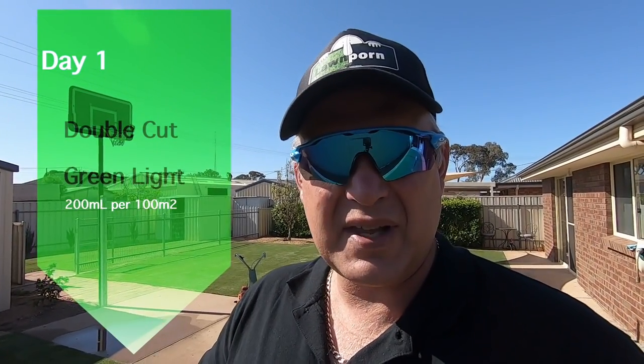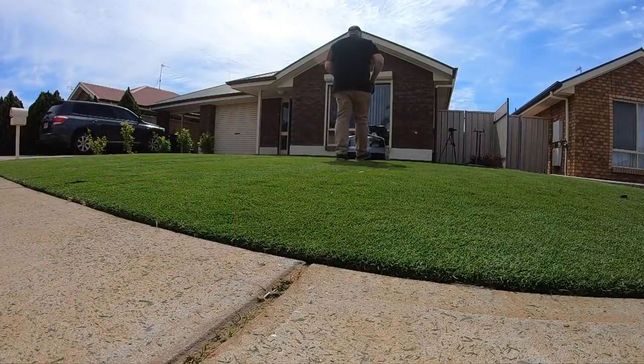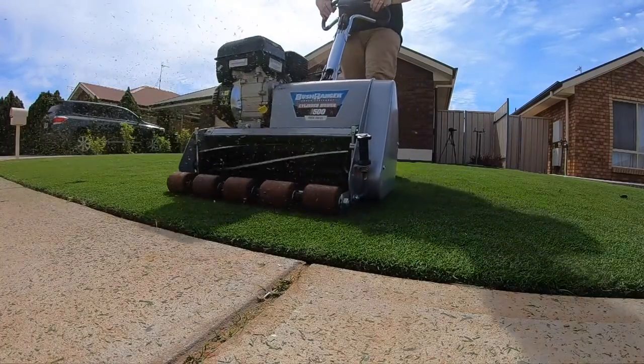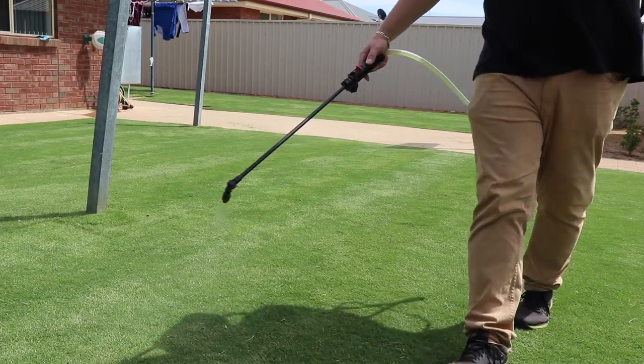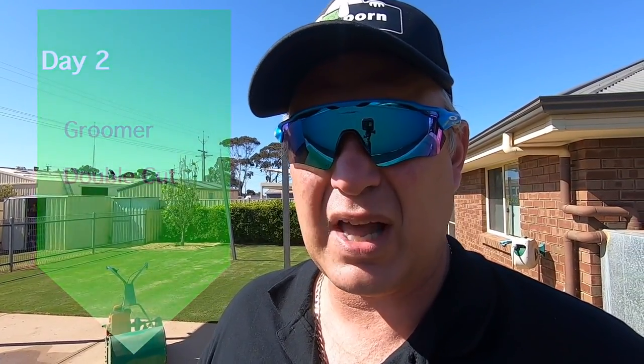On the Wednesday I did a low mow double cut to chop the seed heads because they look ugly, and to prepare the surface for the Green Light application — that was the first one. I've done an application of lower strength. Today I'm going to do a groom and a double cut mow.